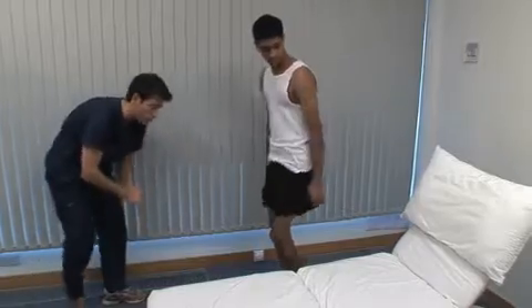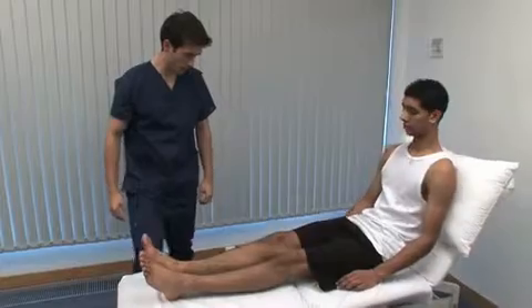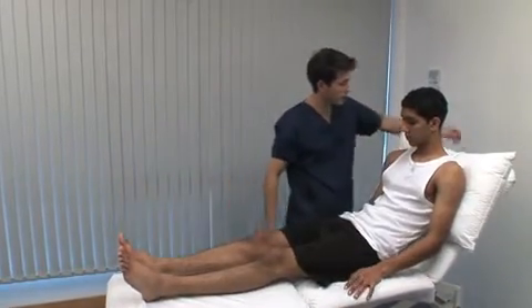Could you get back onto the couch? It is always good practice to make sure that the patient and you are as comfortable as possible during any examination. Adjust the height of the couch if necessary. I'm going to lie you flat.